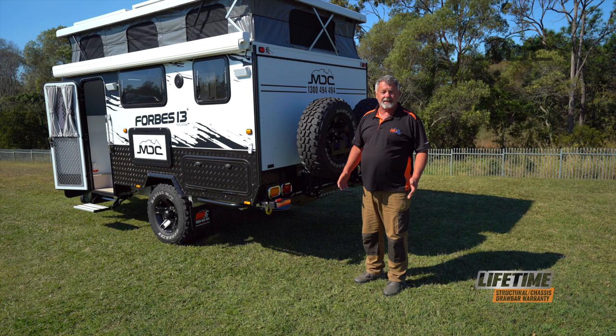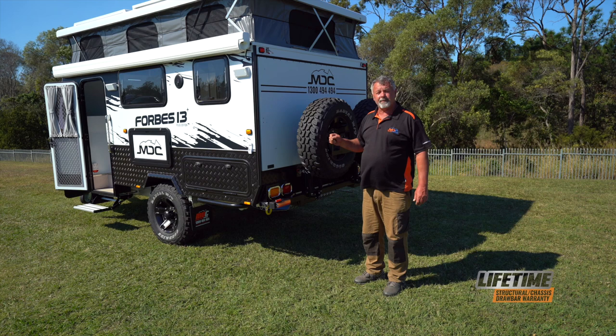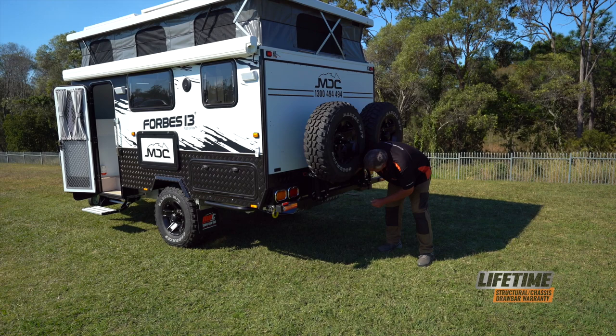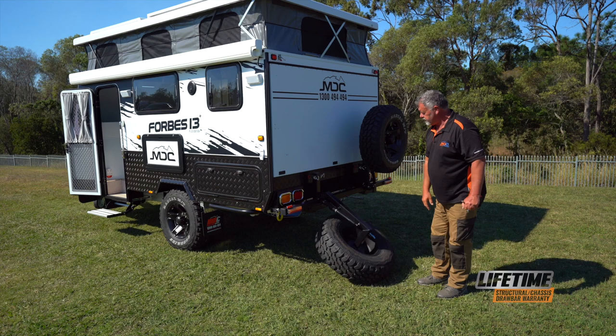Setting up the rear fold-out is easy. We need to drop the spare tires out of the way. Remove the linchpins from the over-centre latches and the locking pin. Once removed, undo the latches, remove the pin and drop the spare tire down. Gas struts do all the work for you. Repeat that for the other spare tire.